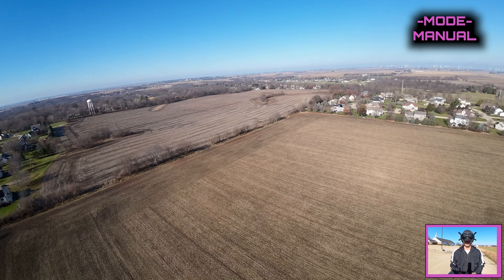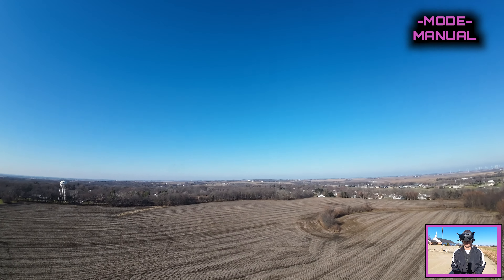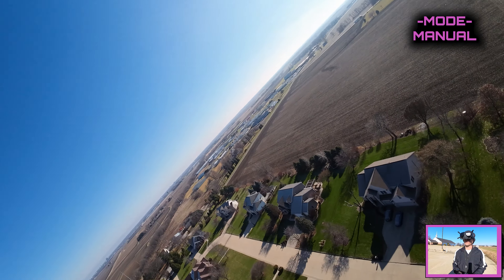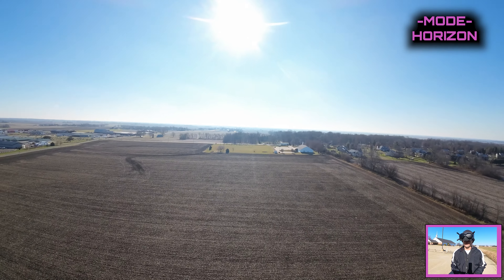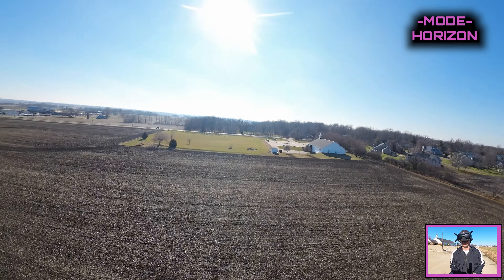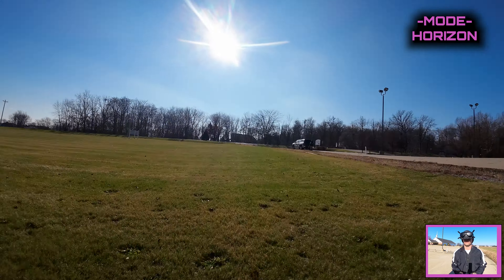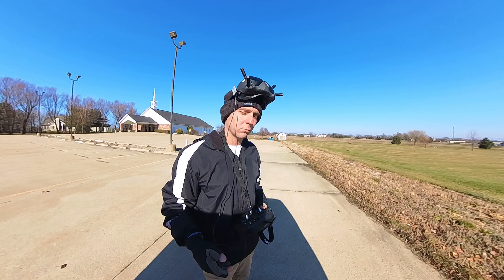Back to manual - there we go, nice. With the wind coming we're going to give this thing a land. I'm going to land in horizon mode. The reason I've been landing in horizon is because it gives me a little bit more control over the plane if I get in trouble versus angle mode. I'm going to try to land right by us. Boom - there we go, let's go grab it.